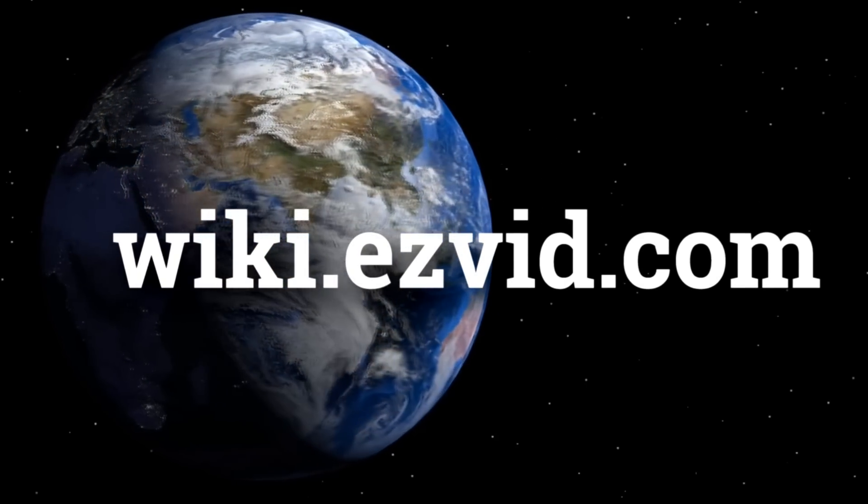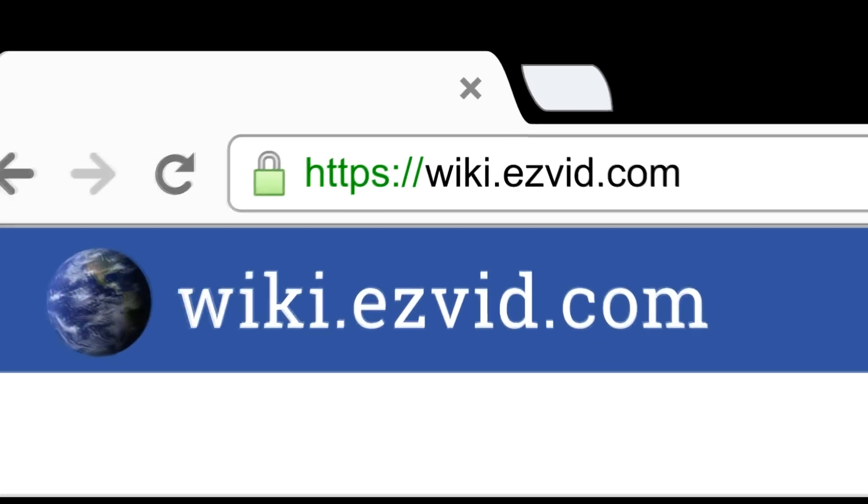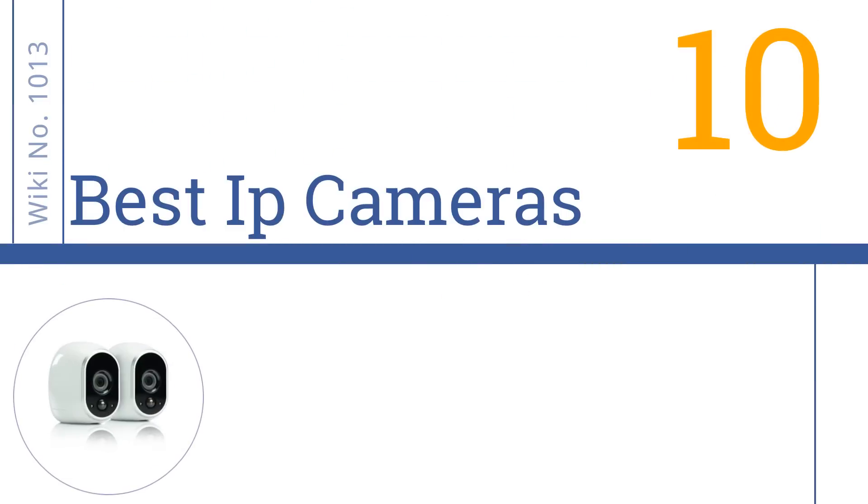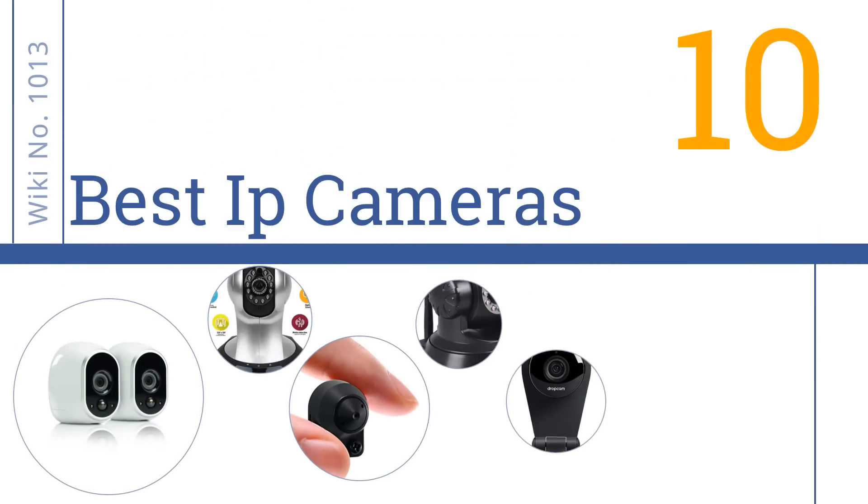wiki.easyvid.com. Search EasyVid Wiki before you decide. EasyVid presents the 10 best IP cameras. Let's get started with the list.